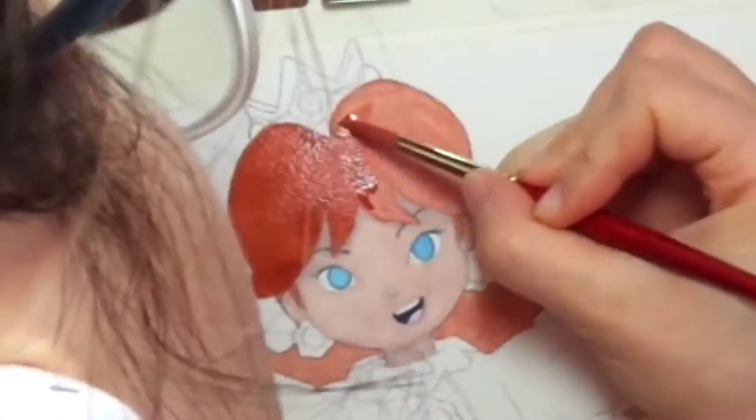Let's get started painting, shall we? I'll be using watercolor and gouache, and some fiber cast from Rikomo.